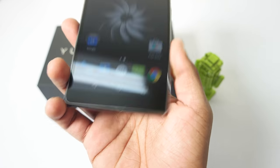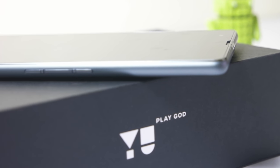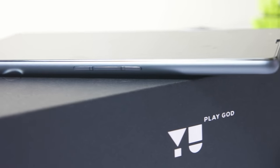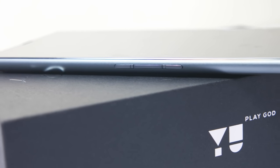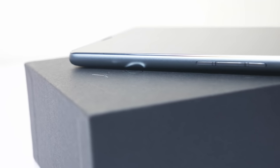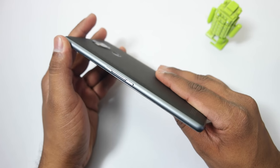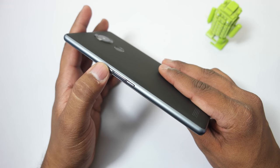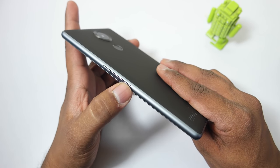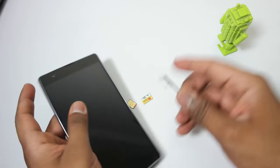On the right side we have the power button as well as the volume control keys. The buttons are not made out of metal — only the bezel around the device is metal. The buttons don't feel very tactile and clicky, and I'm not quite satisfied with the buttons on the Eureka Note. The design is exactly similar to the Euphoria, I would say.